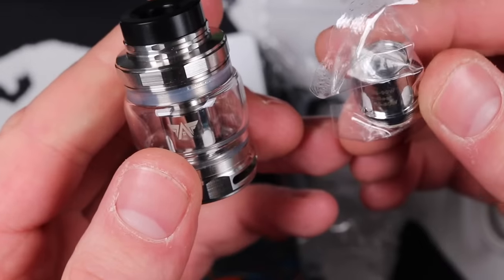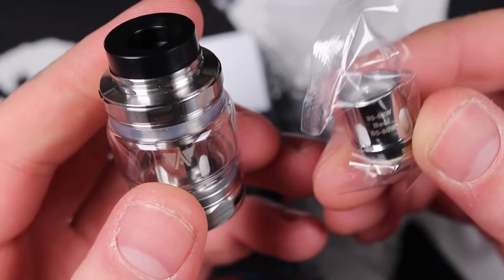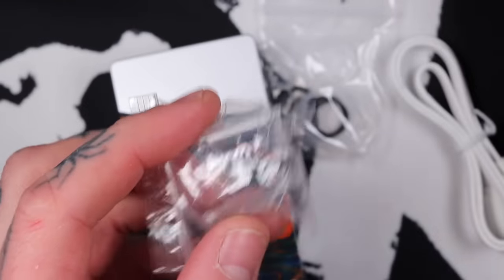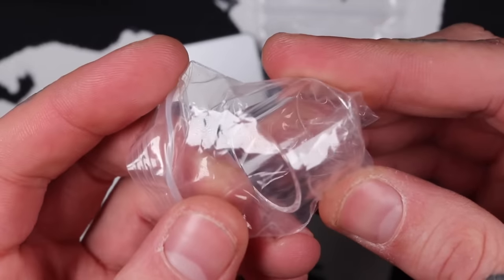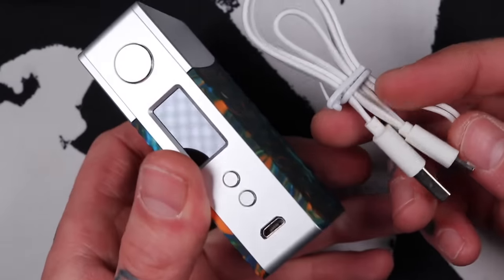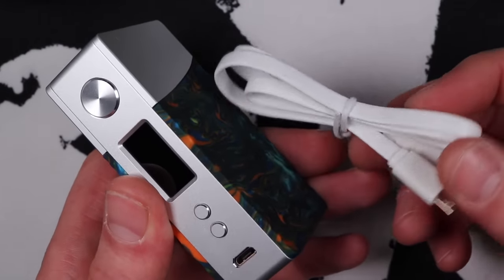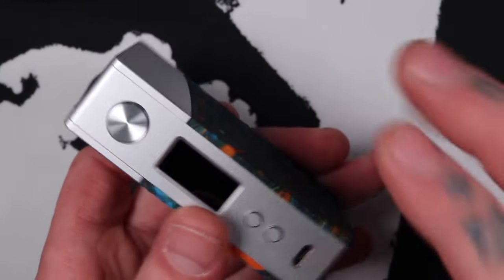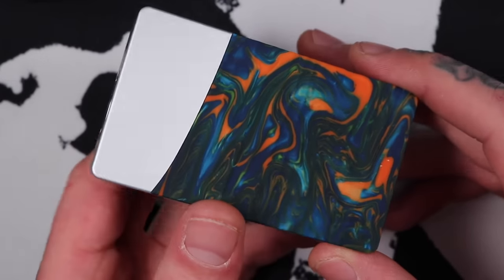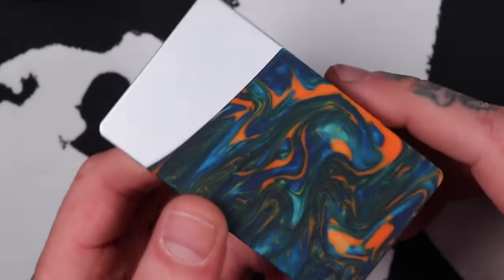You get a spare coil with it — a couple of mesh coils, the X1. So it comes with two X1 mesh coils, a bubble window pre-installed, and a straight window as well, plus some spare O-rings for the tank. You can obviously get the mod on its own, in which case you'll just get the micro USB cable for charging and updating. As I always say, don't charge your mods via USB — take the batteries out and put them in a proper charger.